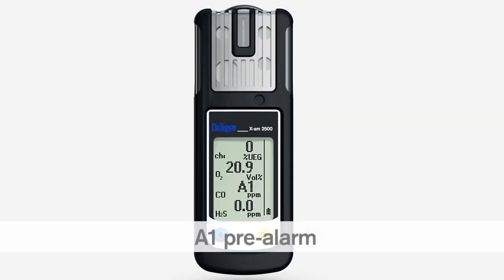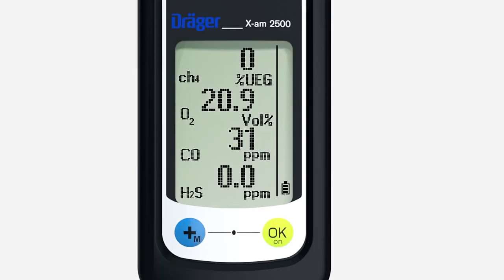The alarm threshold can be changed by using the CC Vision computer software, available free of charge on the product page of the EXAM 2500 on the Dräger homepage. The A1 alarm sounds if the concentration is higher than normal but doesn't yet constitute an acute hazard. The audible, visual and vibration alarms are all activated periodically. A1 alternates in the display with the gas concentration. An A1 alarm can be acknowledged by pressing the OK key.